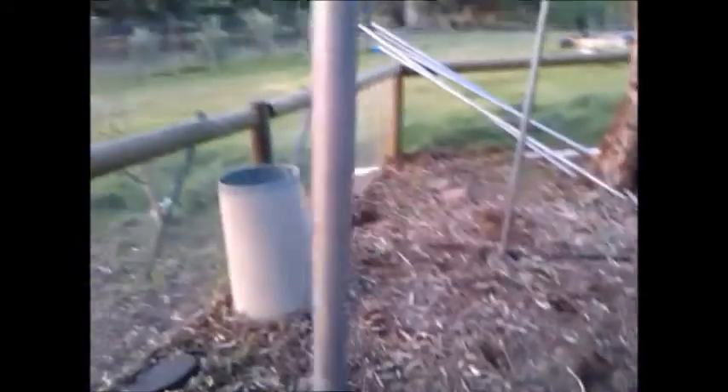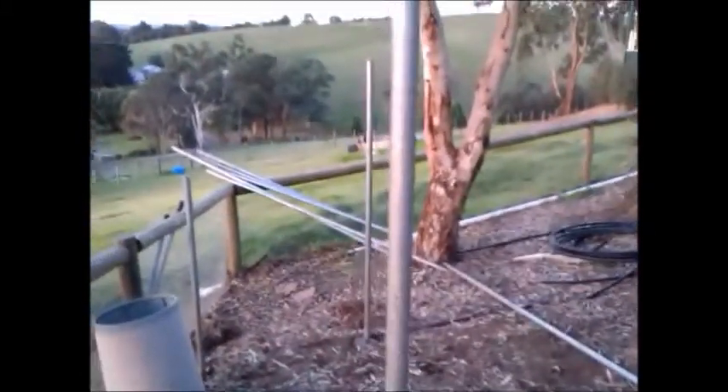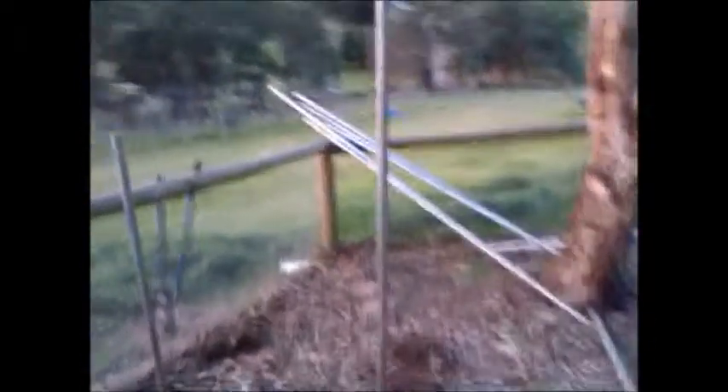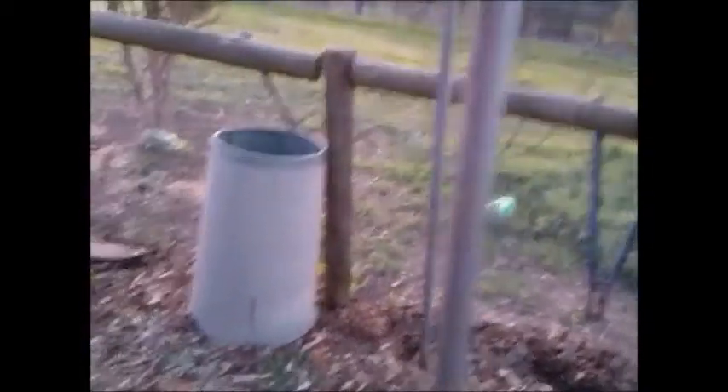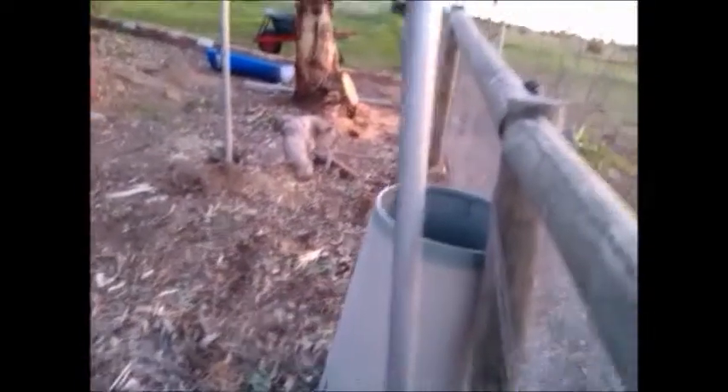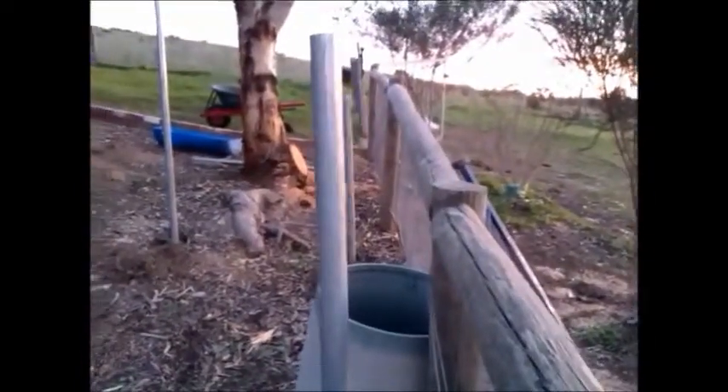Okay, concrete is already in. So leave it overnight to dry. Quite happy with the way it's gone in — it's very plumb, vertical. So tomorrow we'll be doing the upper end of the frame. Looks good to me.